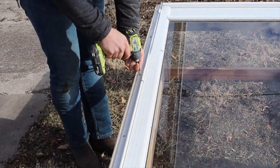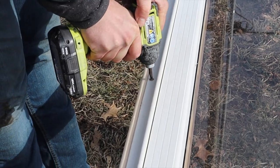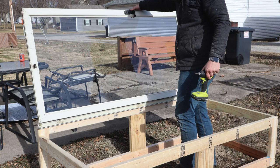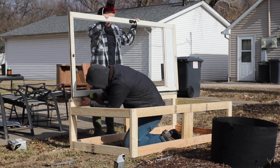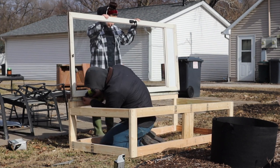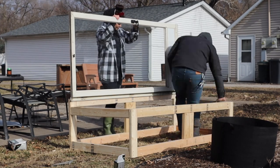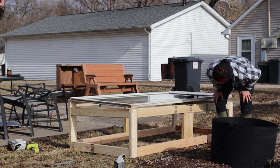Another feature to consider if you're building a cold frame is venting it properly. Here in wintertime I will keep the door closed, but once it starts to warm up and I use it for different things like hardening off seedlings or planting other types of crops, I'm definitely going to want to vent it a little bit — that just means opening up the storm door so it doesn't get too hot.